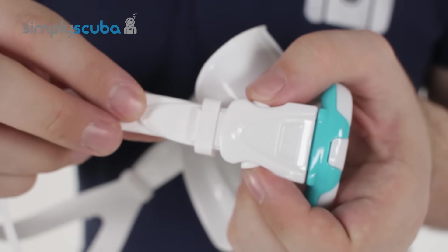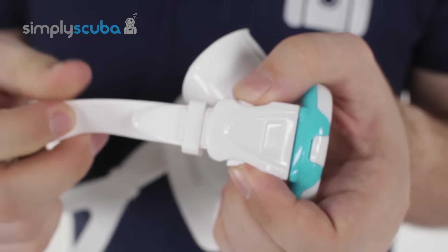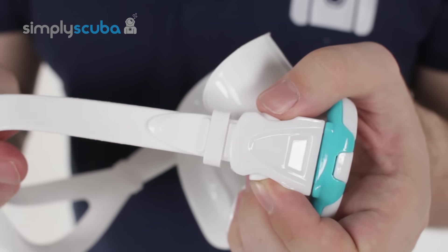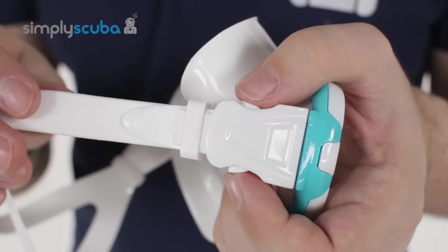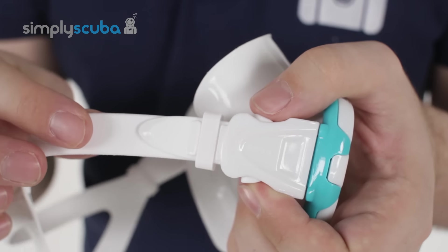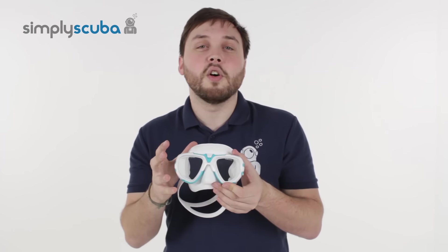The same silicone is used in the mask strap — nice strong silicone, very comfortable. It's going to hold on to your head but it's not going to pull on your hair like a lot of conventional cheap silicone. All in all, a very nice mask, very light, very strong, and that's the SIAC EFOX mask.